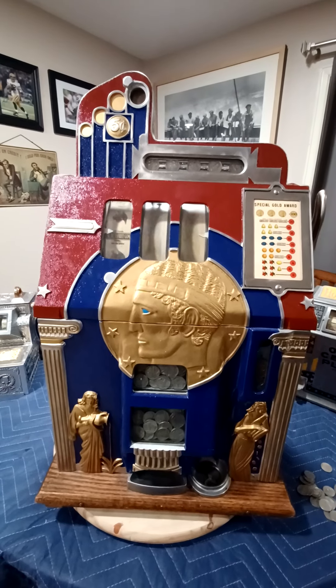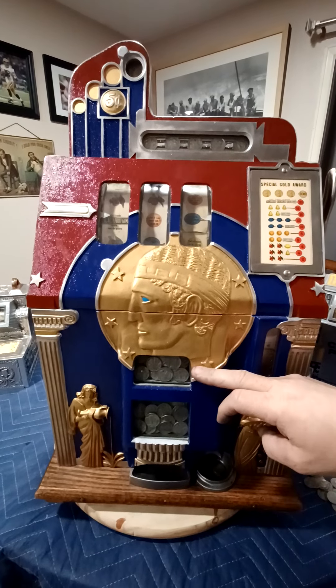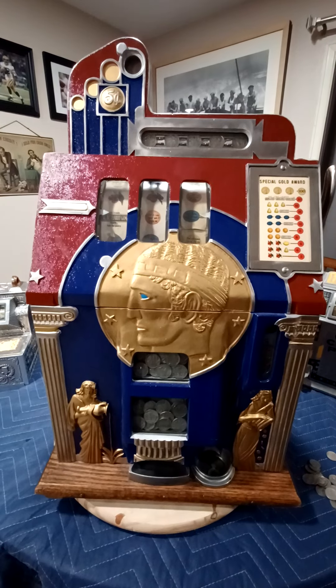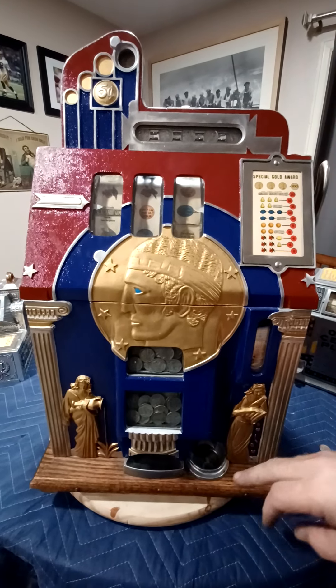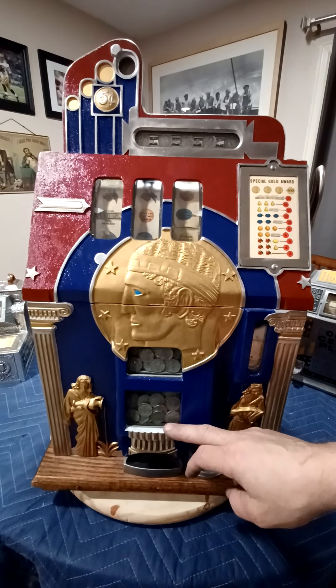Besides the gold award token, this machine features two jackpots: a main jackpot and a reserve jackpot. They do that because no one wants to play a machine that has no coins in it. So once a jackpot is won, on the next pull it will drop the reserve down to fill the jackpot again.